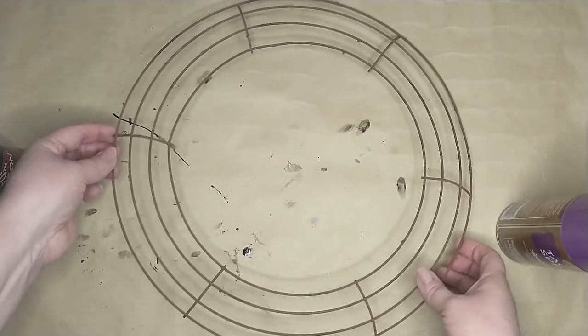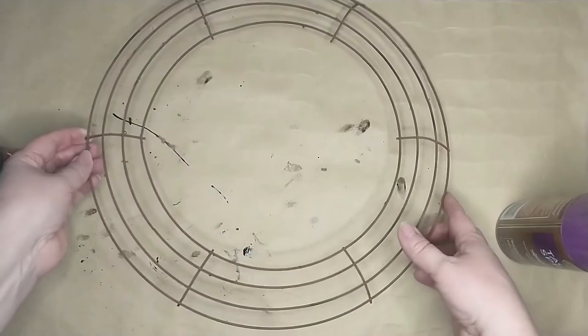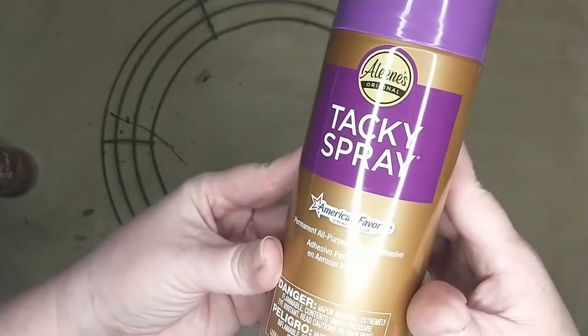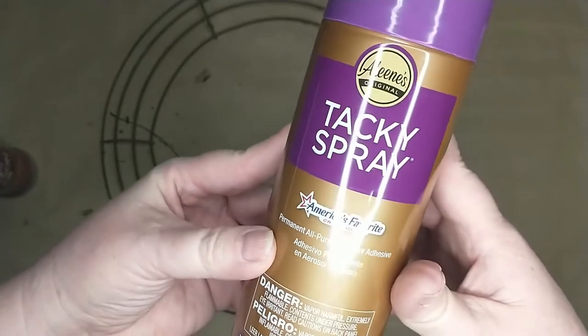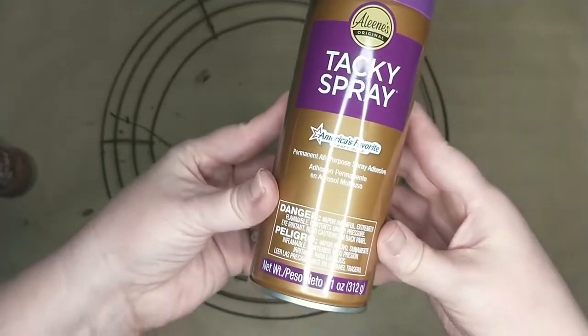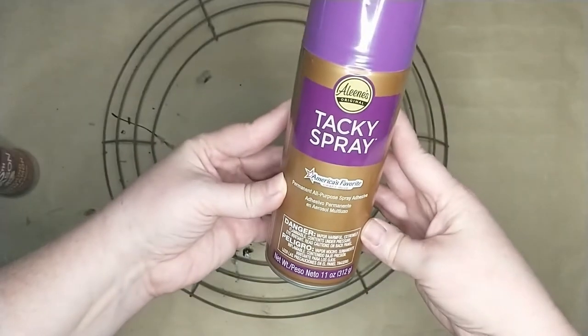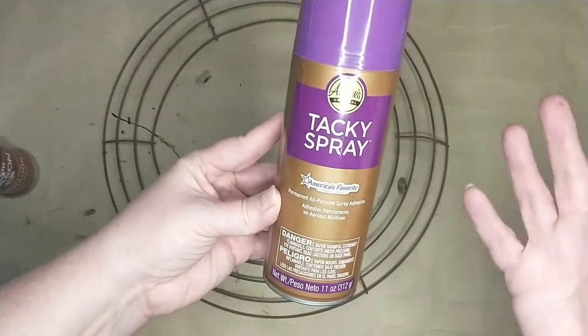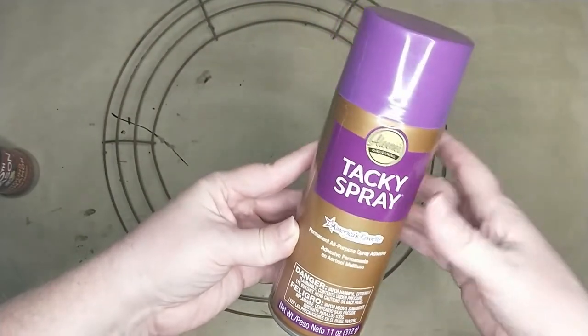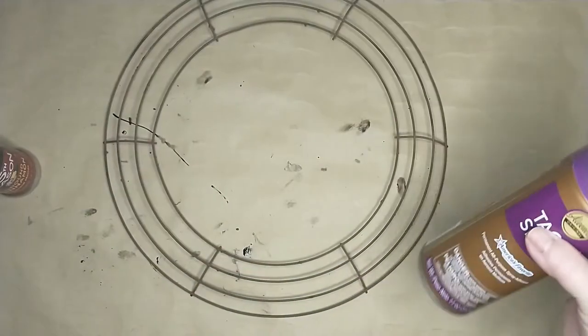My brown paint is on my wreath rings now — I gave it two coats on the front and the back. Next I'm going to be using some Eileen's Tacky Spray. I got this from Walmart. You can use any kind of spray adhesive you want. I'm using this because it was honestly the cheapest thing I could find. Dollar Tree sometimes carries adhesive spray too, so you can use that if you find it.